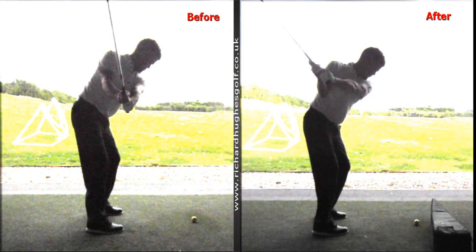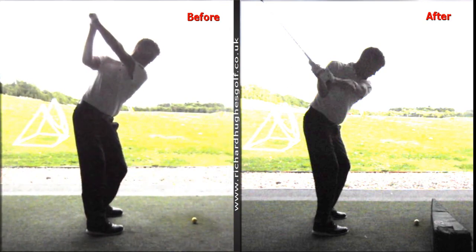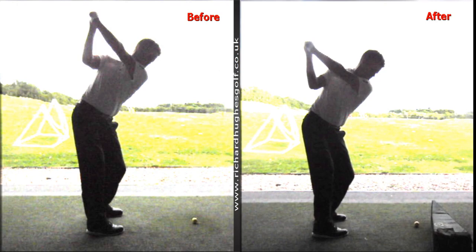It's night and day different — completely different. You then get a little bit long on the left hand side. This is still a fraction long. We did some footage two or three years ago and the club was kind of here somewhere, so it's still a fraction long. However, the arm plane is completely different, the elbow is completely different.